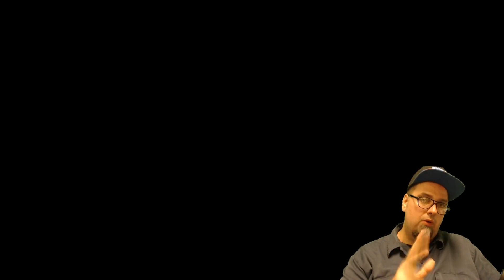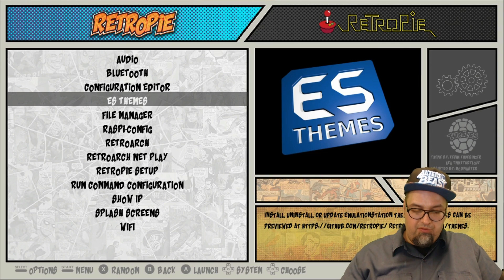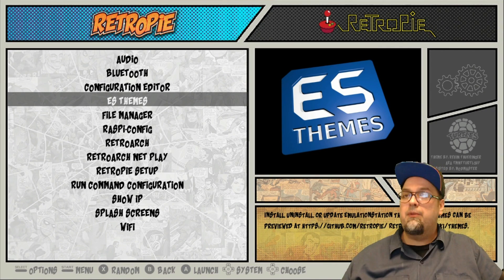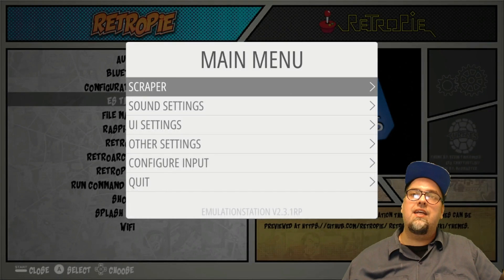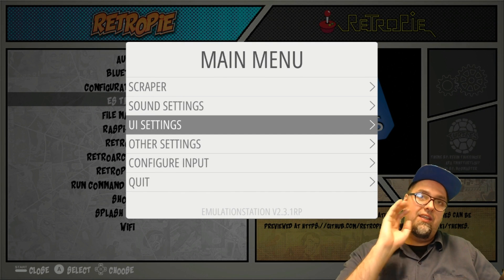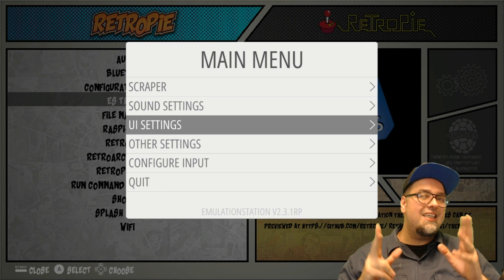Once you've done that, go ahead and go to ES Themes. Before we go in there, let's take a look at a couple of these. The one we're currently in is just the comic book theme — we've seen it plenty of times, pretty cool — but let's take a look at the newest themes that have been added to the ES themes library that you can download through RetroPie.